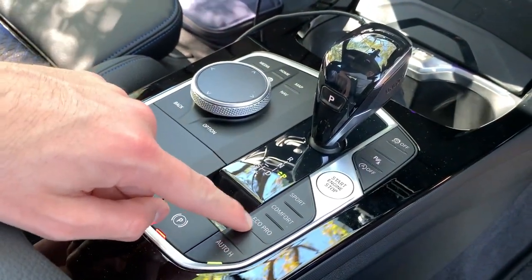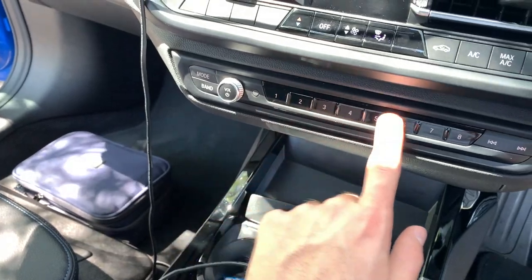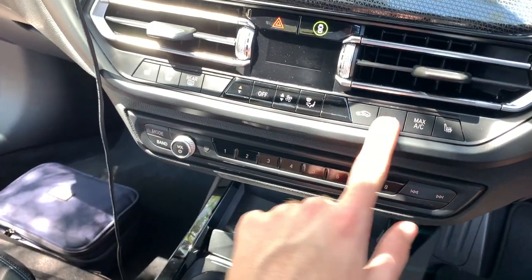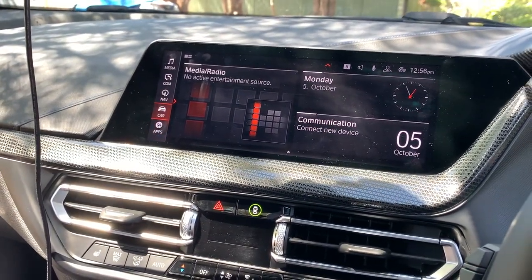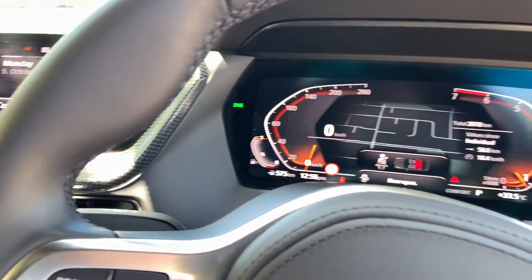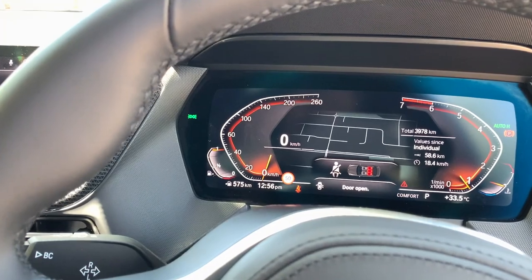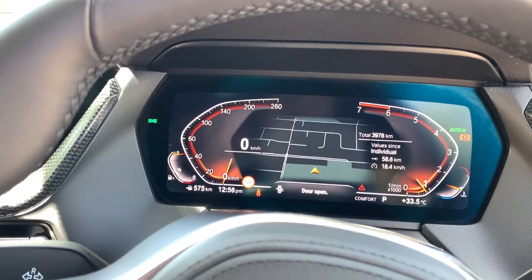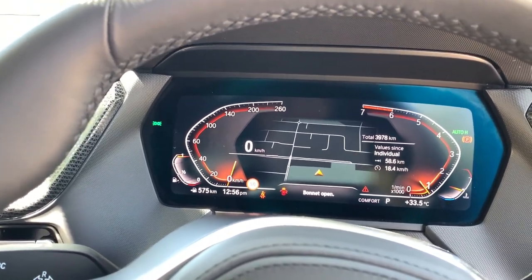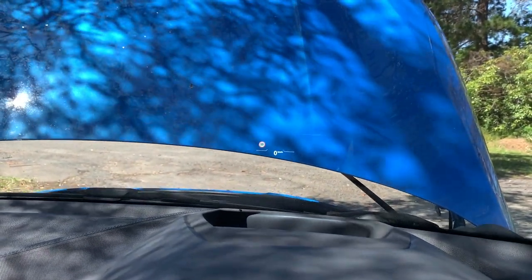Drive modes include Sport, Comfort, and Eco Pro. There's your start-stop, your shifter to go down to manual as well, your radio presets, seat heating, and air conditioning. It's all touchscreen, or you can control it with the joystick. The speedo is on the digital display — I wish it were a bit bigger. It's got the new BMW display with a kind of C-hook shape on the left and right, and on the bonnet is the heads-up display.